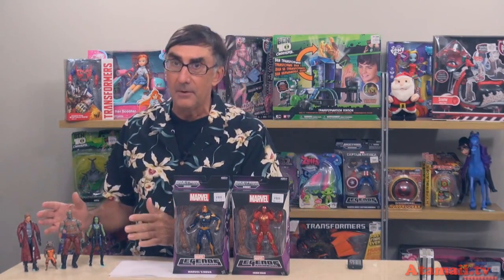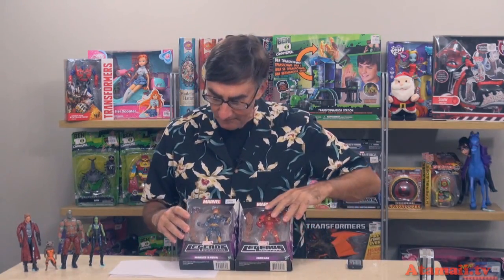Now if you've been following my channel, you would have seen that I reviewed from this series Star-Lord, Rocket Raccoon, Drax, and Gamora from Guardians of the Galaxy — the main guys — except where's Groot? The evil scheme that Hasbro and Marvel have is that you have to buy all six figures in this first wave of Marvel Legends, that's like about $120, $130, and then you can build the Groot figure. There's an arm and a leg in here.